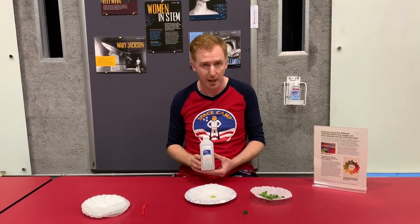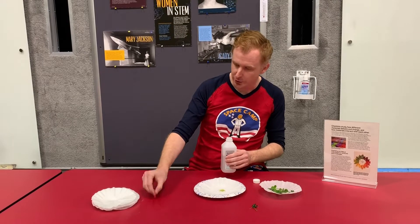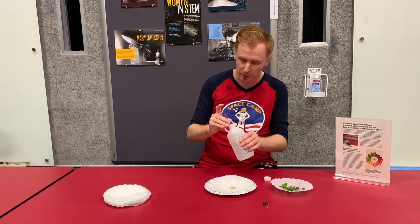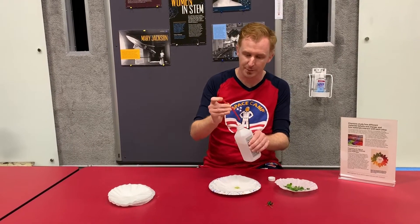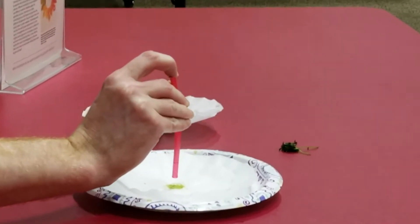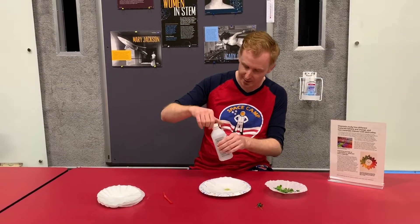Take your isopropyl or rubbing alcohol and open the lid. Take your straw and insert it into the isopropyl alcohol with your finger at the other end. Press and lift and you'll find that you have a small sample of isopropyl alcohol. Center it over the green spot and release. Make sure you cap your alcohol bottle and set it aside.